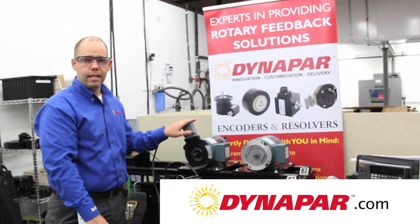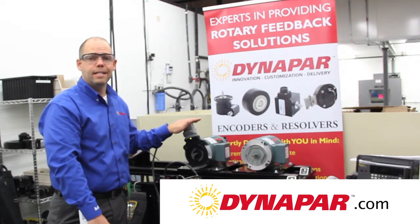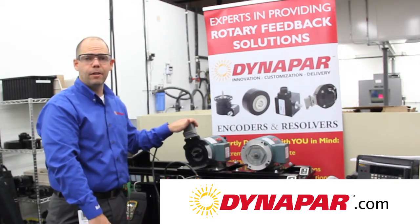If you'd like to learn more about installation techniques for this product or any of ours, please go to www.dynapar.com. Again, my name is Alan Chasey. Thanks for watching.